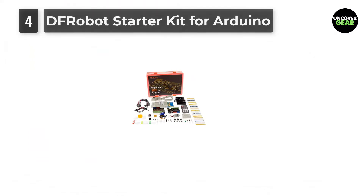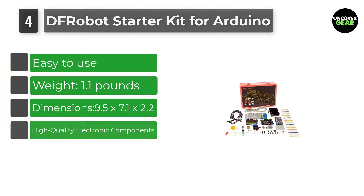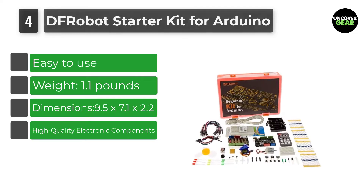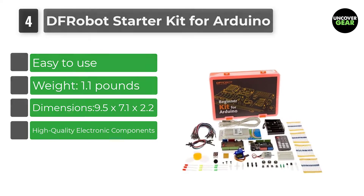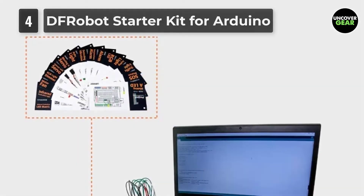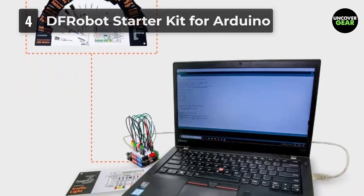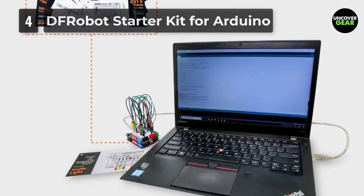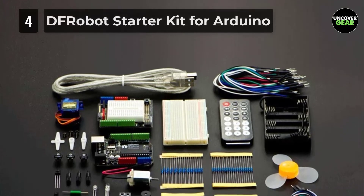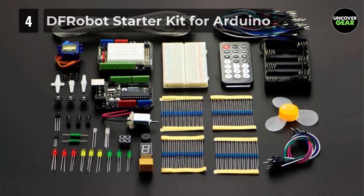Number 4: DF Robot Starter Kit for Arduino with 15 project tutorials. The next one on our list is the DF Robot Arduino Starter Kit. Though there are few reviews and ratings, hundreds of people buy the product every month, which is why we have placed it at number 4. The DF Robot Starter Kit for Arduino is a cost-effective beginners kit for newbies into electronics and Arduino. This kit has a wide range of components, allowing you to implement different applications like basic LED control, sensing, monitoring, and motor controls.